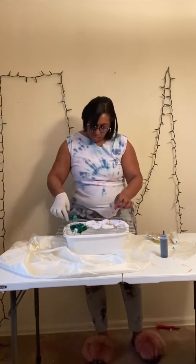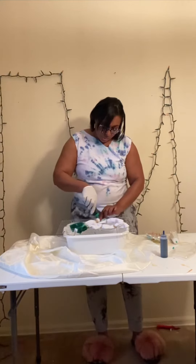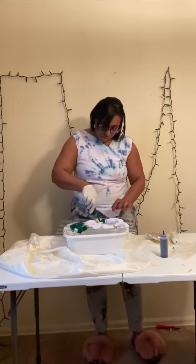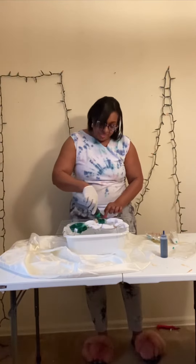Then you're going to put your rubber bands around your socks. You can use two or three, as you see I'm doing here. Then you're going to add your colors — green, blue, green, blue — or whatever colors you want to use.